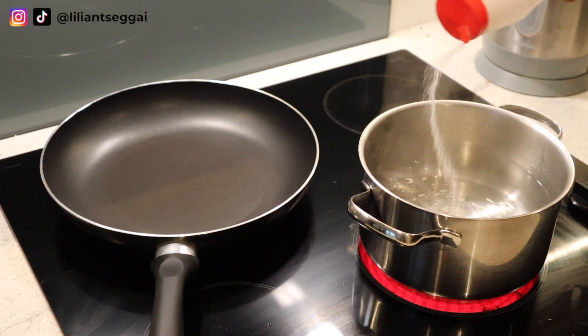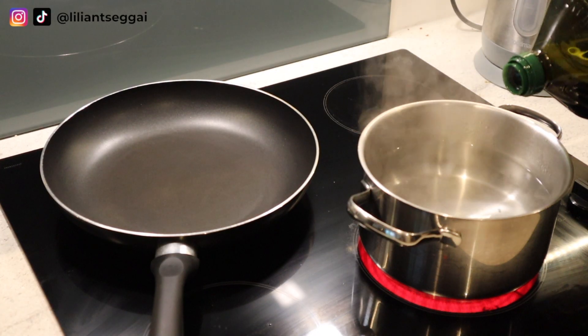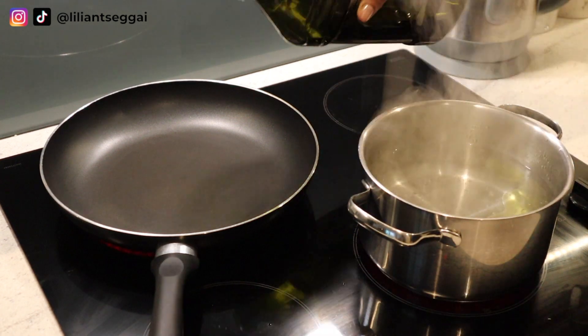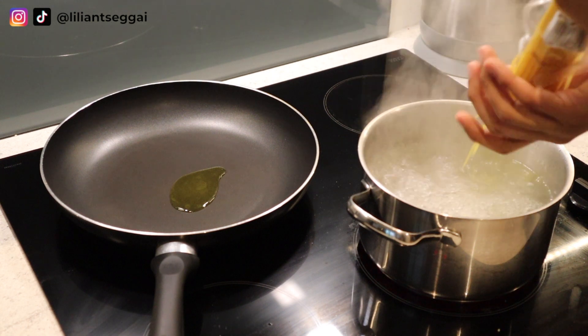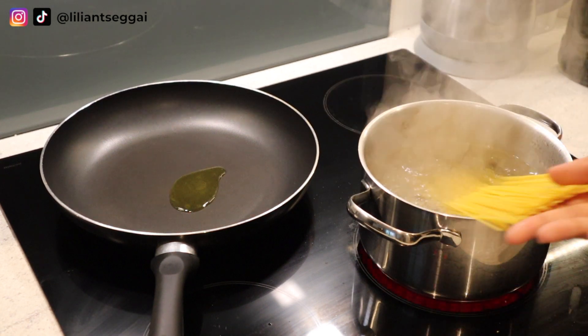I'm going to start off by boiling some water for my pasta. I'm going to add salt and some olive oil. I'm also adding some olive oil to the pan so that can heat up, and then I am adding my linguine pasta to the water.